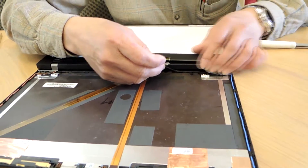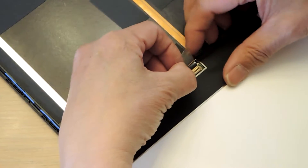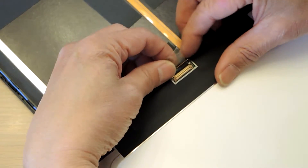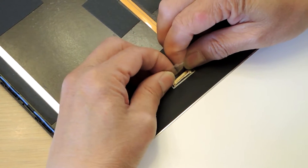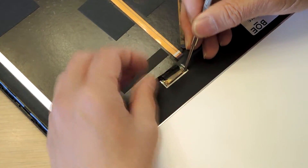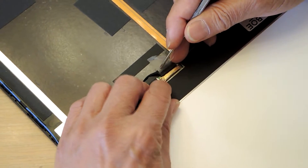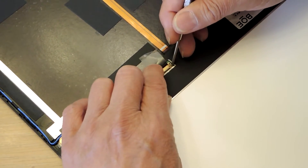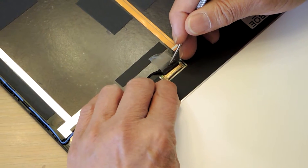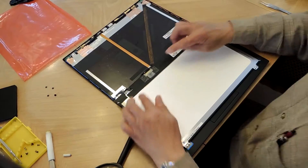So let's see if we can put it back together. Let's go for it. It's connected. I'm going to put the latch in. The latch is in. I put a scotch tape over it.